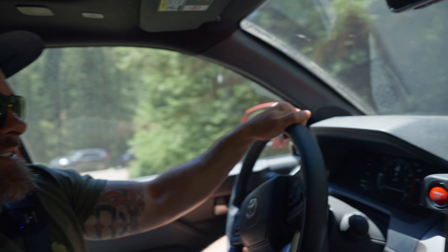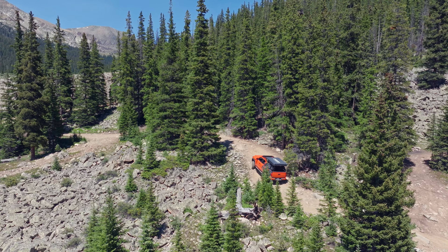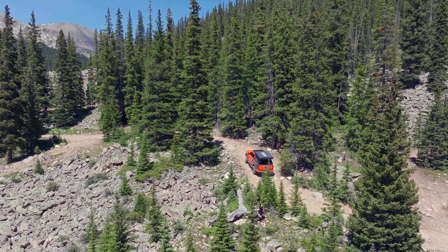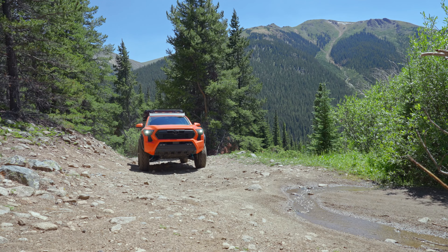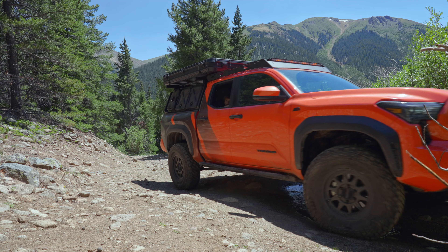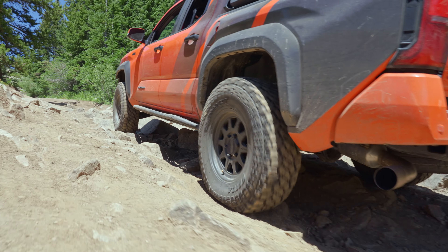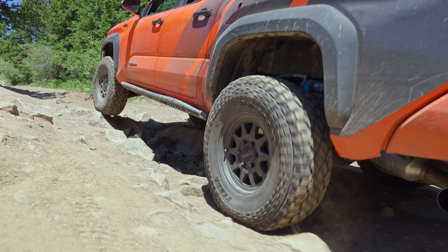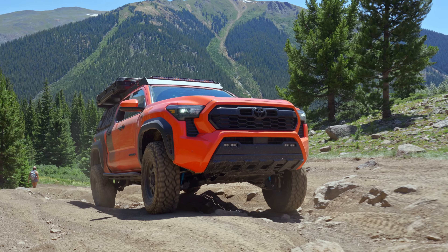Pretty narrow entrance here. This build of this 24 Tacoma is kind of the quintessential Colorado build. It's a Swiss army knife style build where it's pretty good at several things, but it may not be the best at everything. This thing can crawl some rocks and it's still convenient as a daily driver. Much like a good Swiss army knife, it will be tailored to whatever adventure you're going on.